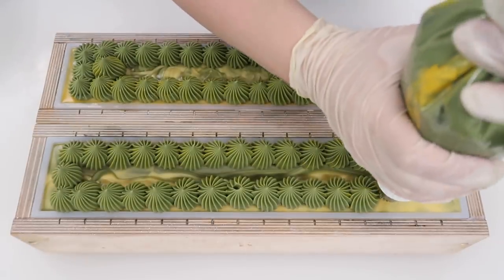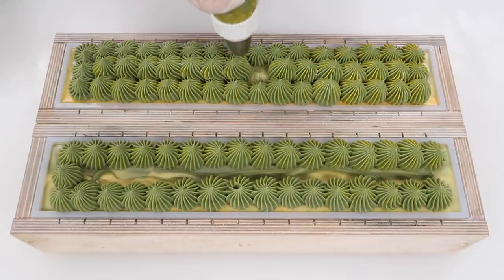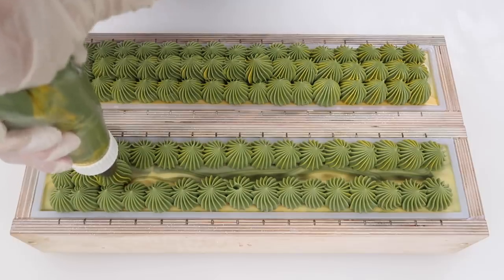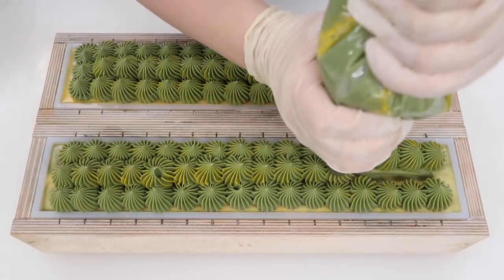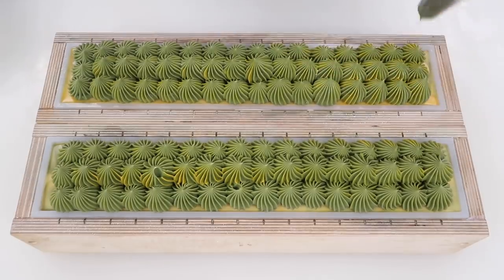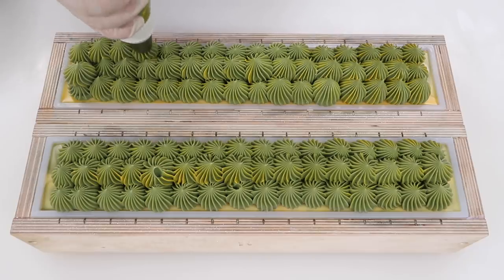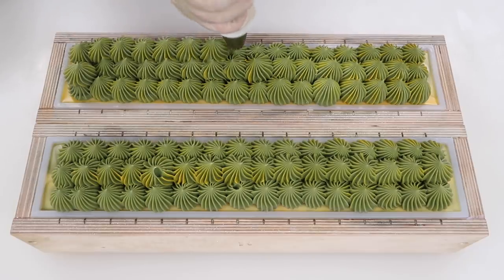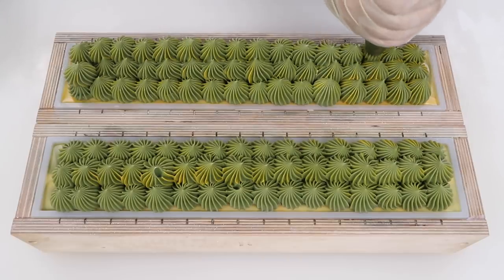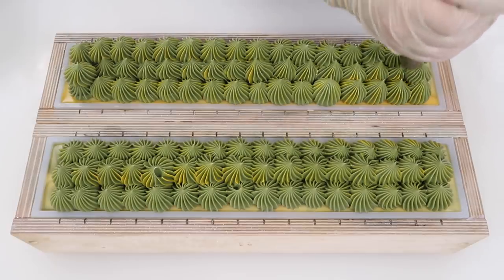You know, the first time I smelled a lemon verbena type fragrance, I think it was a Mrs. Meyer's fragrance. Mrs. Meyer's is both my mom's and my own guilty pleasure. Those hand soaps are so much more expensive than other hand soaps, but the fragrances are just to die for.